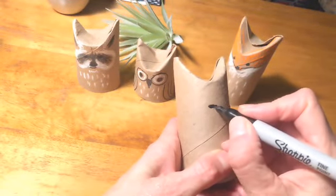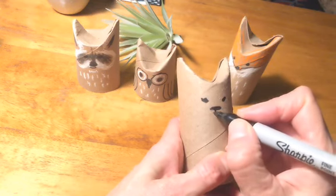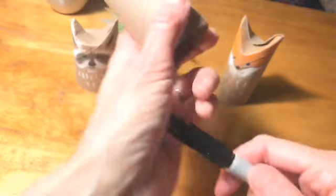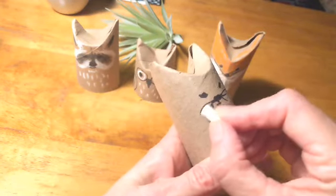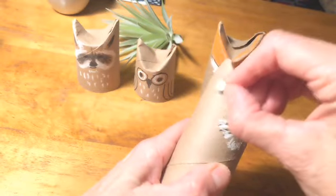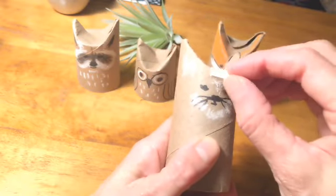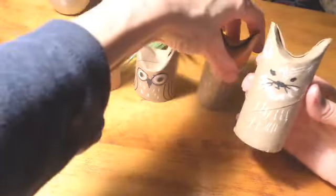I think I'll make a cat. I like to use my pastels to color the cardboard — I think it gives a nice look to it. So I have some white; I'm just going to add a little bit of detail. And there we have a cat to look at our forest creatures.